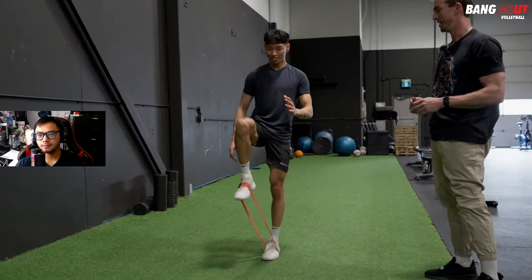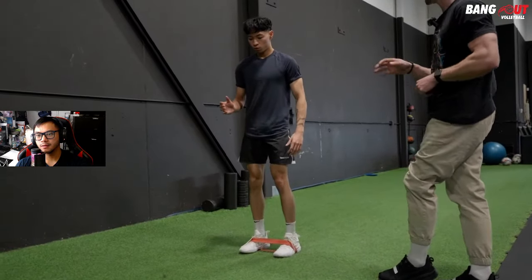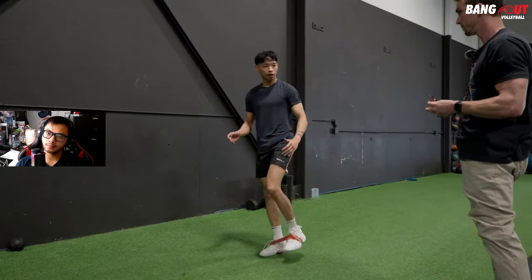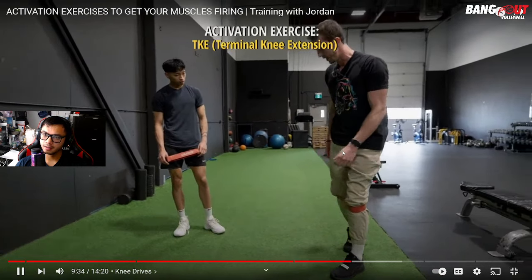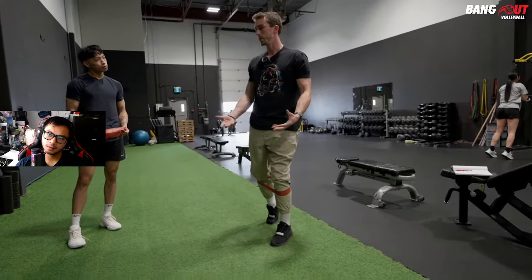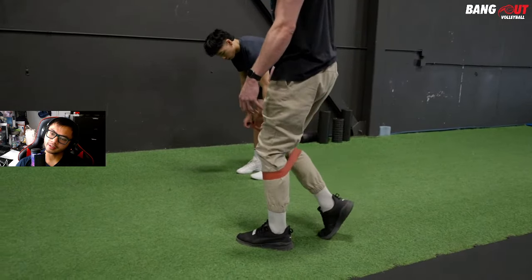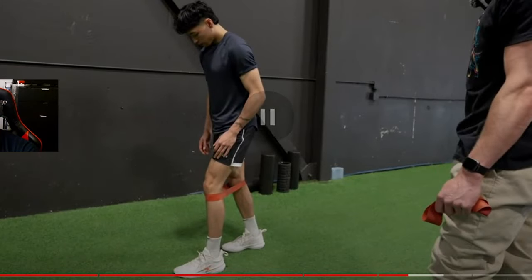Not a lot of people train their hip flexors, so this is a good way to learn how to absorb force and be comfortable in awkward positions — you need your hips flexed when landing. Jordan does about five slow reps, then a few explosive ones to fire the fast-twitch muscles. Then they move to a TKE — terminal knee extension — with the band around the top of the calves.